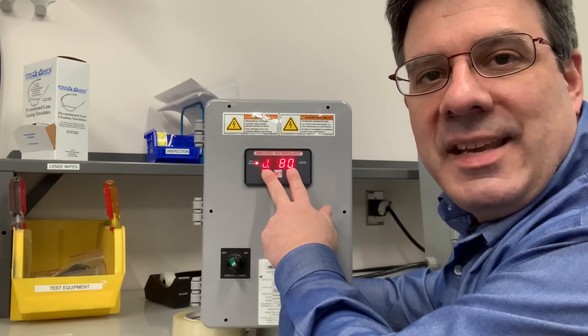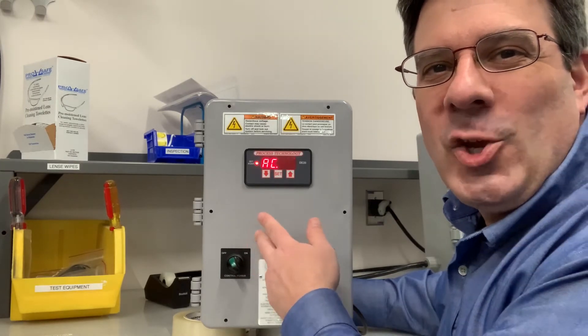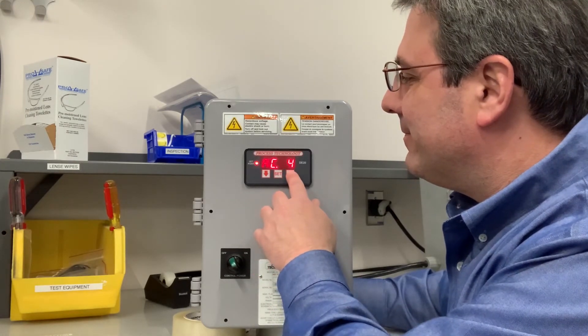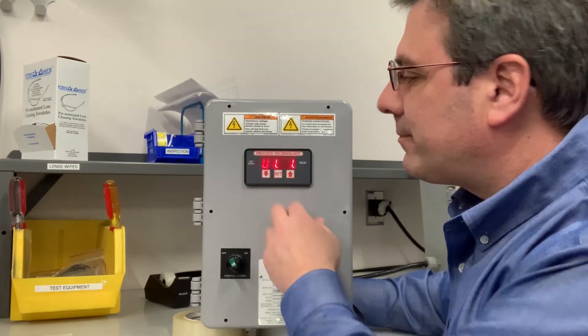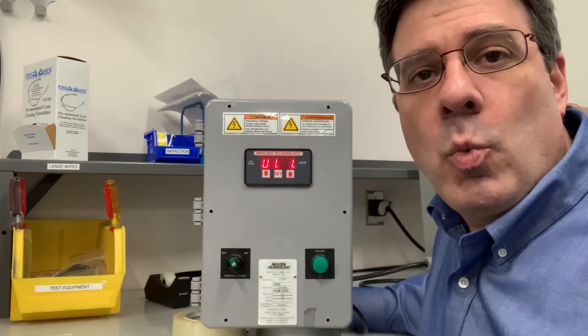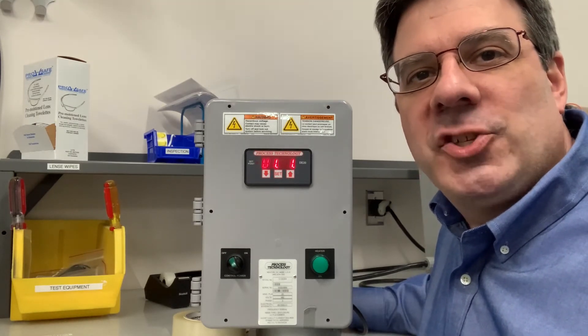When it reads AC.0, change the value to 11 and press your set key to enter the menu. The first setting is U1, which is for your sensor type. We're going to go all the way to U5 for the deadband adjustment.